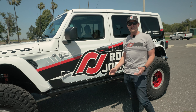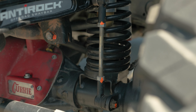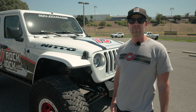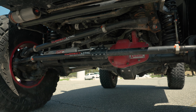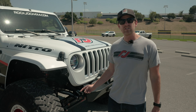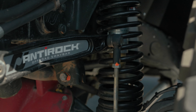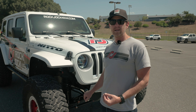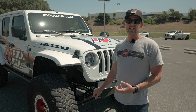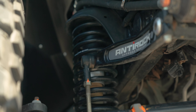The Jeep has a three and a half inch lift provided by the Rock Jock specific springs for the 3.6 liter JL platform. We also have our forged front track bar in the front and our fabricated rear track bar in the rear. This Jeep also has our award-winning adjustable front bump stops. This front bump stop system goes on the frame side and extends the bump stop down with easy adjustability in small increments.